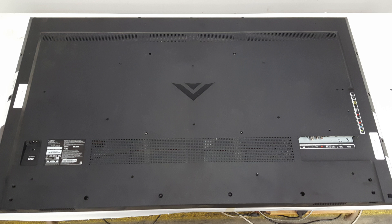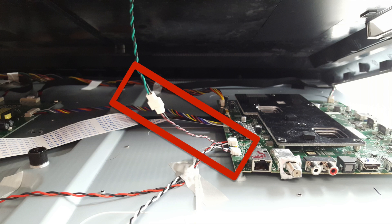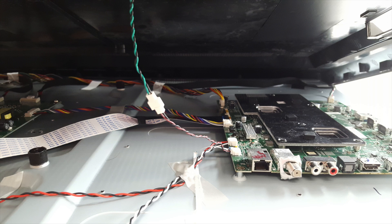Before lifting the back cover off the TV, you will need to lift it slightly and then reach underneath to disconnect a cable that is connected to the main board and to the back cover. After disconnecting this cable from the main board, you can lift the back cover completely off the chassis.